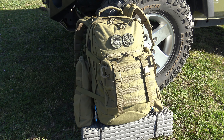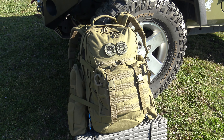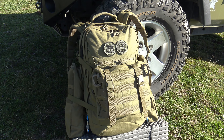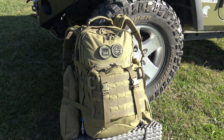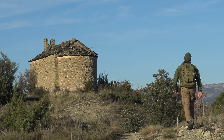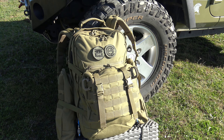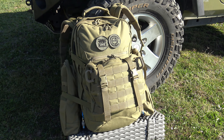Empecemos hablando de la mochila, la Tasmanian Tiger Mission MK2. Es una mochila muy cómoda y también muy resistente. Está fabricada de cordura de 700 deniers y tiene un volumen de 37 litros. Para una salida de un día está bien; sin embargo, para un VIVAX quizás esté un poco justo, sobre todo en los VIVAX invernales, que solemos llevar más cosas.